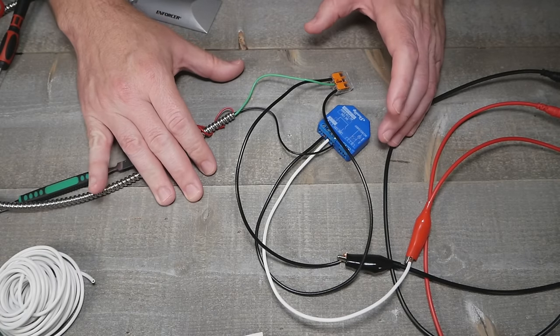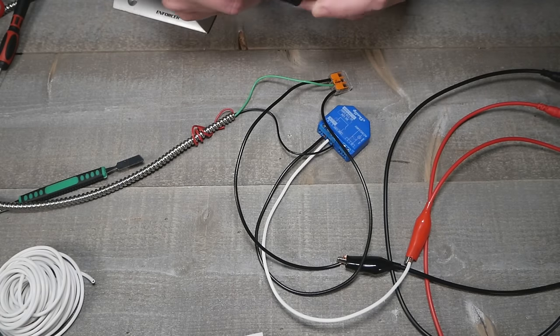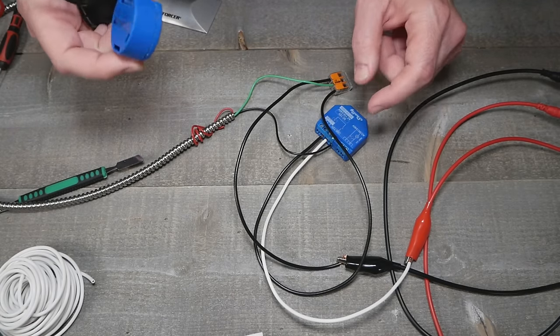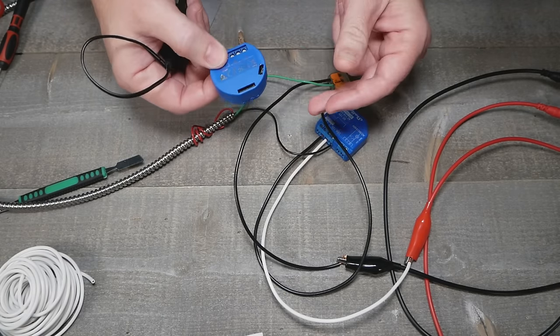We're using 12 volts DC, so don't freak out — this is not using mains power. I like to do the garage door with the Shelly One, and we're going to do this with the Shelly One Plus. This is probably still one of my favorite solutions for doing the garage door.